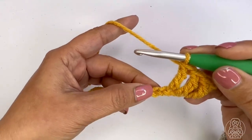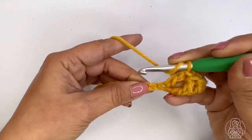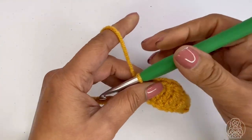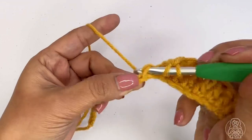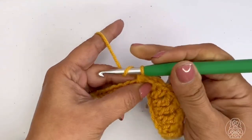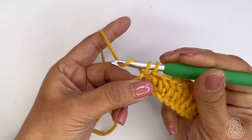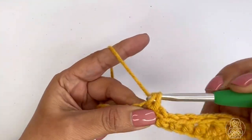Make a double crochet stitch in the next two stitches, then one more double crochet right next to it. It looks like a roller coaster going up, and now it's coming down. Make a half double crochet stitch in the next two stitches, then a single crochet stitch in the next three stitches. To make a single crochet: insert your hook, yarn over, pull up a loop, yarn over, draw through both loops. Do the same for the next two stitches.